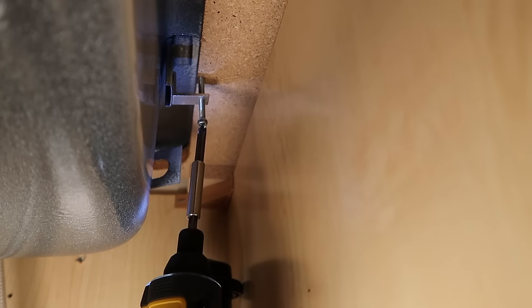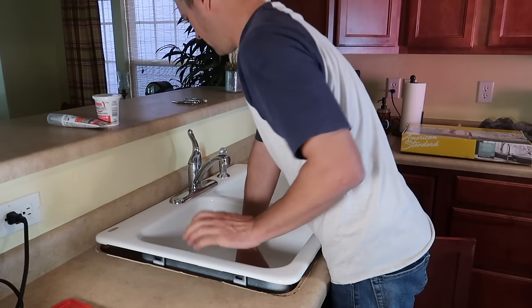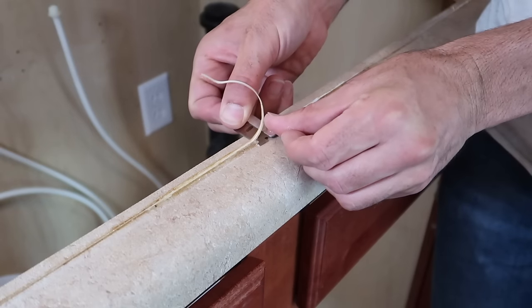Now we're undoing the clamps. Once you loosen it, it'll fall off — it's going to be several all the way around. With the clamps off, you can pull out the sink, and depending on the amount of silicone, yours might be a lot tougher to get off. Do a little cleanup around the edge.